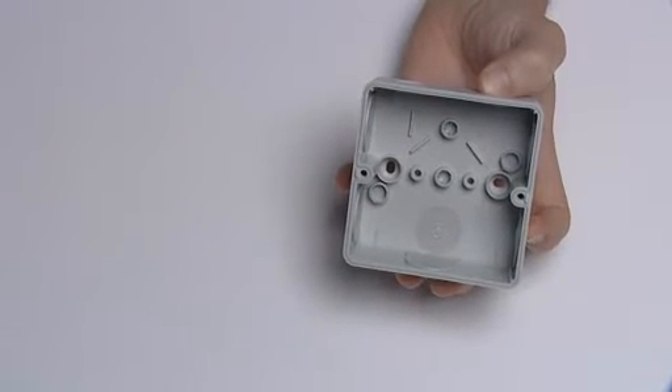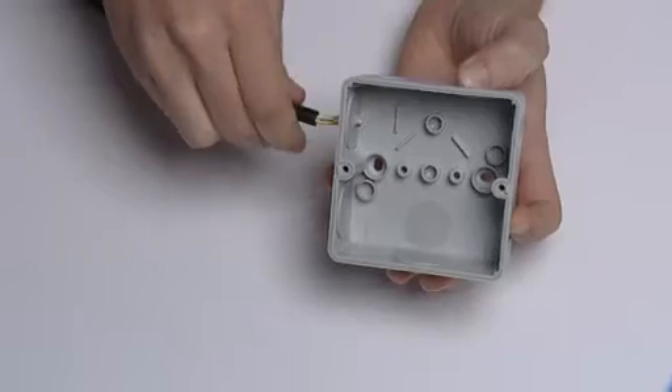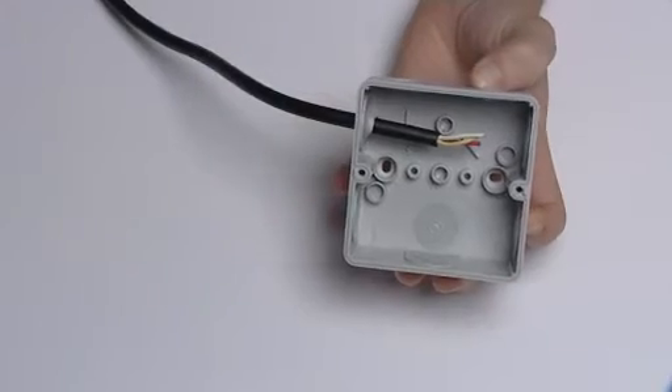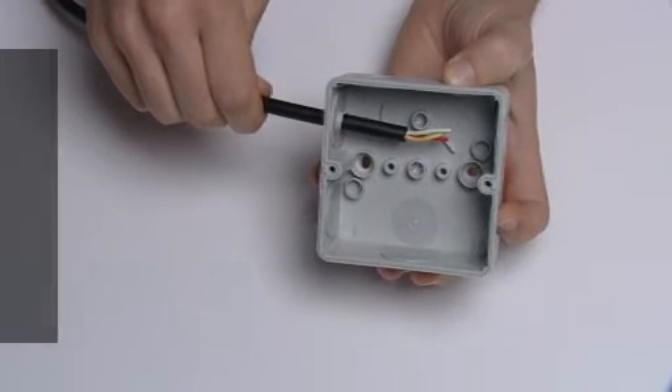Push-fit cable entries are ideal for these situations, as the soft, flexible membrane allows cables to be simply pushed through. The retention force on these is lower than on other methods, but their speedy installation times and good IP rating make them a popular choice.